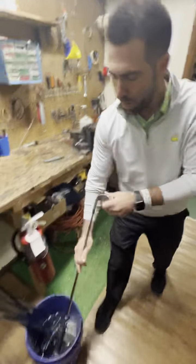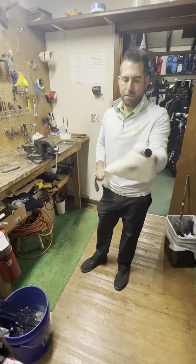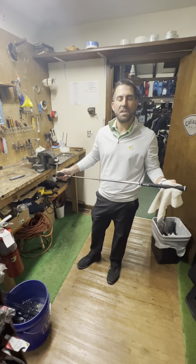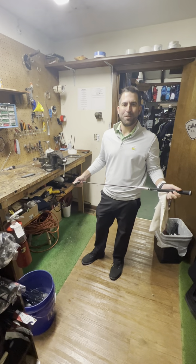Dip it in some water to get all the solvent off, because the solvent's pretty slippery. Go ahead and dry it off. And get yourself a new grip. So if you guys need some new grips, we just got our stock in for the season. Come on out and see us. And hope to see you out here playing or re-gripping your clubs.